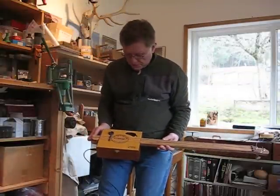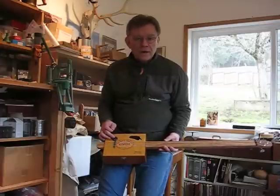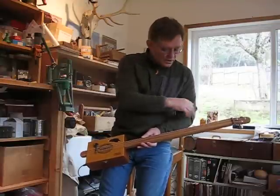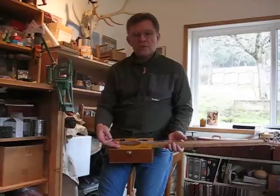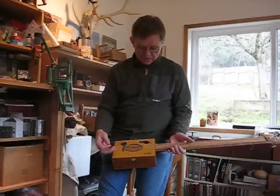Here's the three-string cigar box guitar. The bridge is made of an eye bolt that I worked over in the forge. The nut is simply a piece of spike that I fire blued. It has a 1x2 neck that goes all the way through the box, taking all of the strain. It's wired with a Piezo transducer for $2.50 from Radio Shack to make it electric.